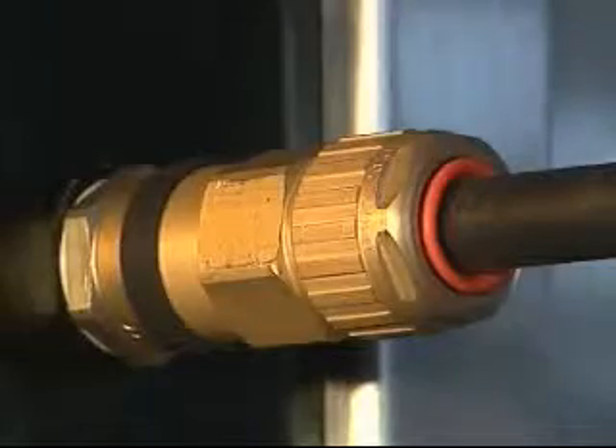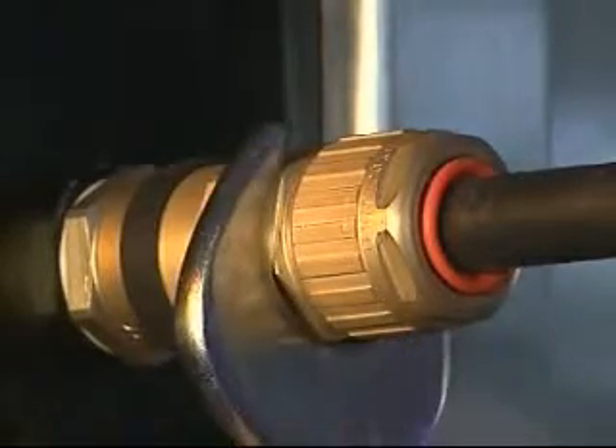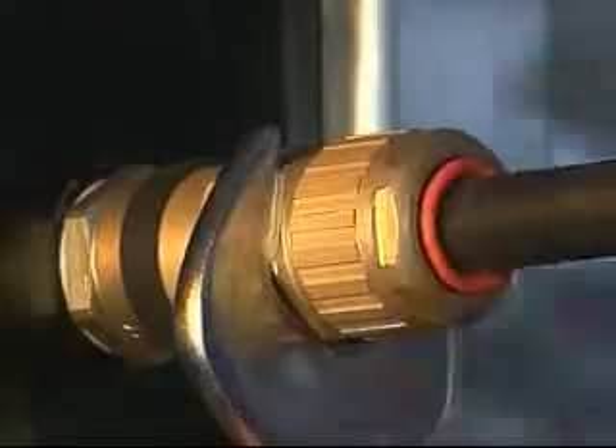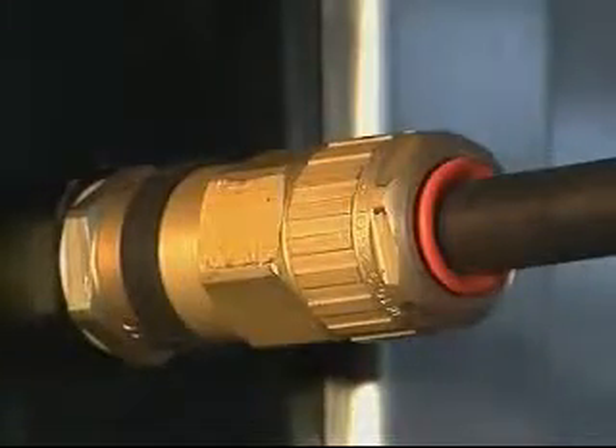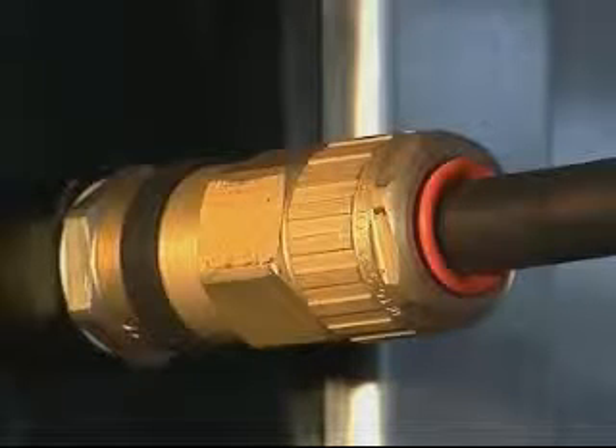Using one spanner or wrench, hold the middle nut in position whilst finalizing the tightening of the back nut by a further complete turn with another spanner or wrench. The 501453 universal cable gland has now been correctly installed.